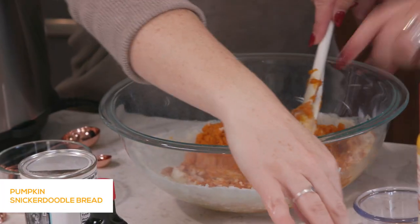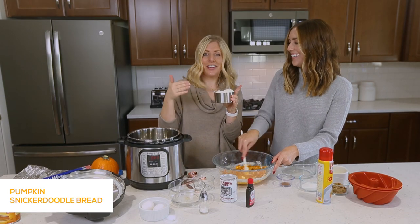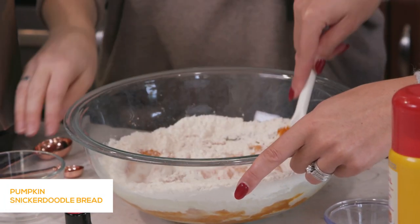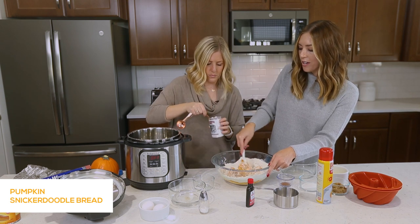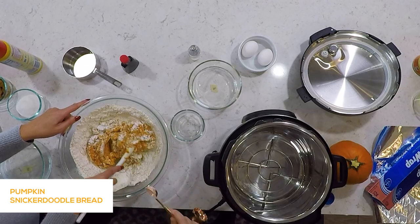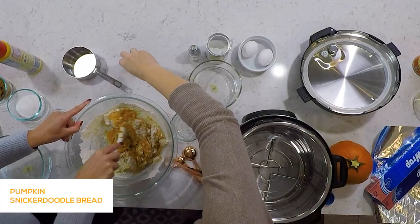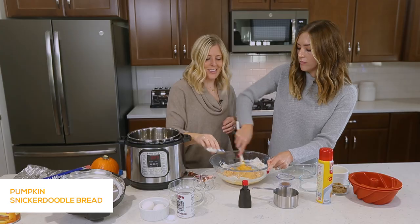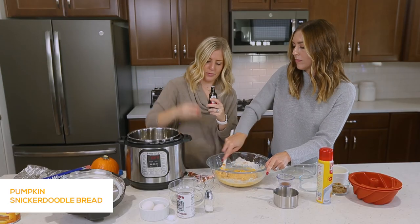Now let's add the flour — that's one and a half cups — and we'll just slowly dump that in. Then add a teaspoon of baking powder. The thing I like about Instant Pot desserts is the texture; I've tried cookies and brownies in there. We'll also add just a little bit of salt, about a teaspoon — I mostly just eyeball it. And then one teaspoon of vanilla extract.